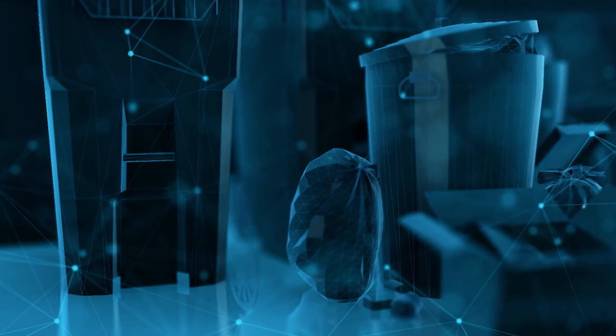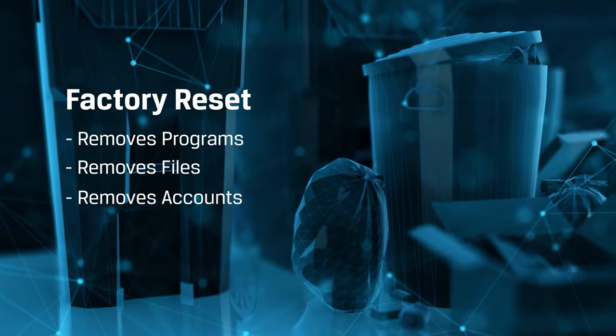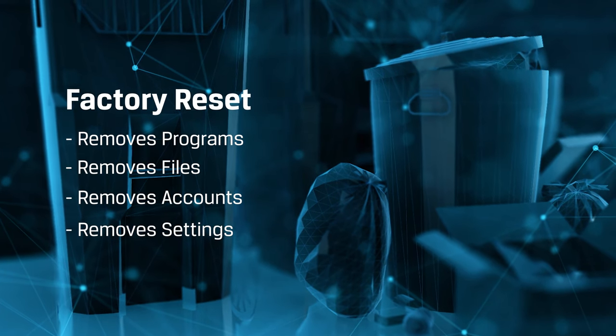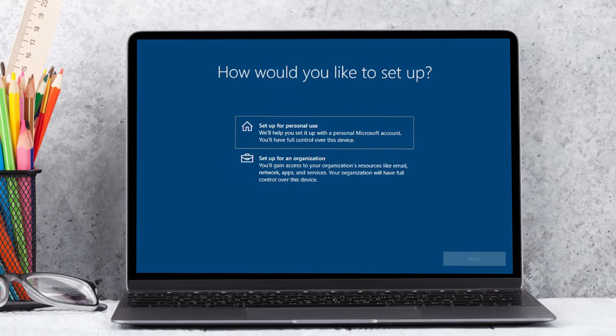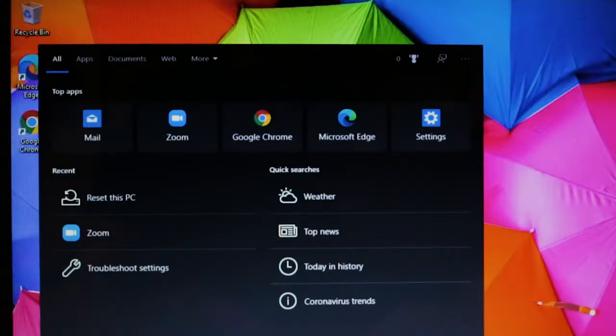Once all your top secret files are secure, then you'll be able to move on to the next step: the factory reset. Going through with a full factory reset removes any programs, files, accounts, and settings that you may have set on the device, and resets it to its original out-of-the-box software experience.